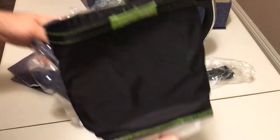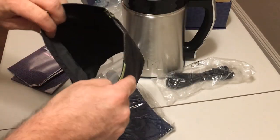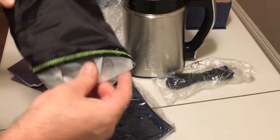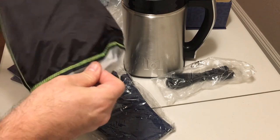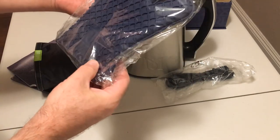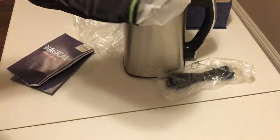It comes with a fine mesh bag so you can filter out all of the plant material you don't want in your tincture, butter, oil, or lotion. And it comes with a cool Teflon bag so you can squeeze out the contents when it's piping hot, so you don't burn your hand.